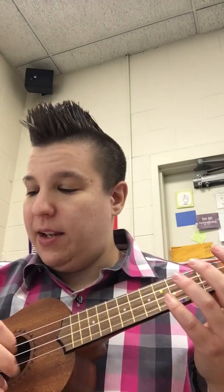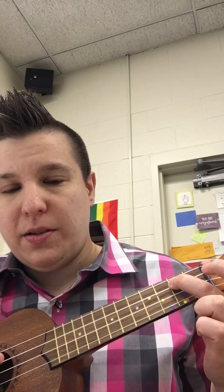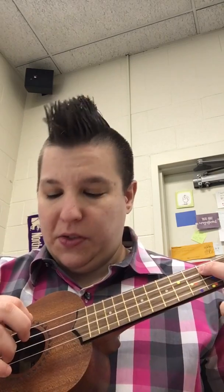The note D is String 3, fret 2. String 3 is 1, 2, 3 — fret 2 is 1, 2. And then it ends on C, which is String 3, Open. When you play Phrase 3, it is the exact same thing as Phrase 1.